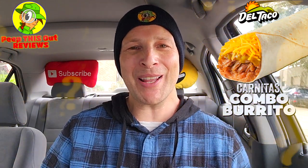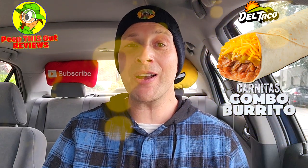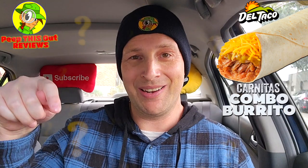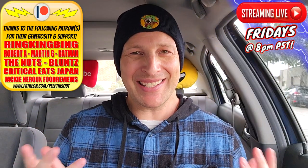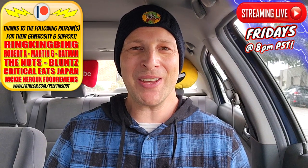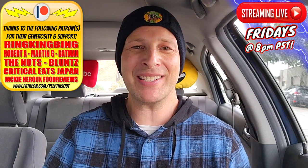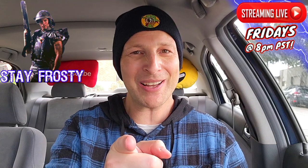Do me a quick favor like always — drop those comments down below. Let me know what you thought of the look of this carnitas combo burrito here at Del Taco. Did it look like it was worth $4.99 to you? And if you've given it a shot already, what did you think overall? Drop those comments down below. This is Ian K closing out another high quality foodie feature for you here on Peep This Out Reviews, bringing you brand new content every single week. Stay tuned for the next review coming real soon — in the meantime, stay frosty.